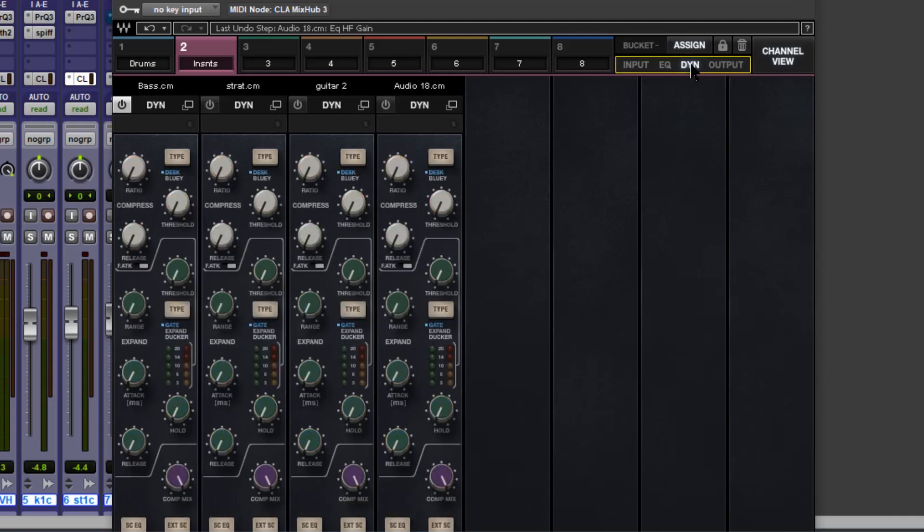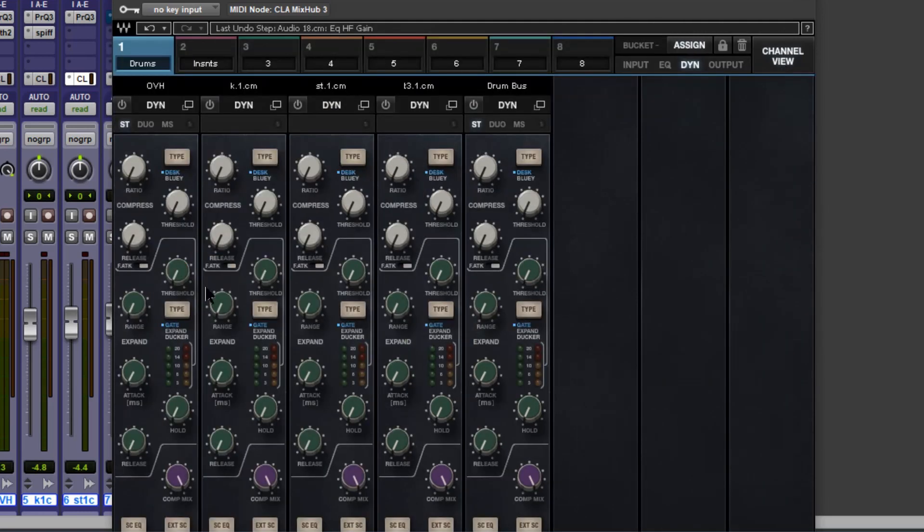In this final episode I'm going to show you the powerful dynamics in Waves CLA Mix Hub, and I'm going to continue working in the bucket view. Of course you can always work in channel view — personally I prefer this view as it means I can work a lot quicker. I'm going to stay over here on the drum bucket which has overheads, kick, snare, tom and drum bus. I've got compressors at the top here — by default these are the onboard compressors — but we can switch this to CLA's bluey 1176 compressor. Beneath that we've got gates, expander and a parallel blend control.